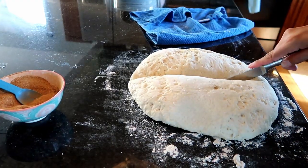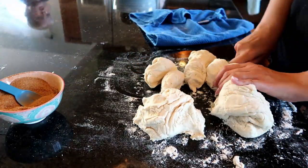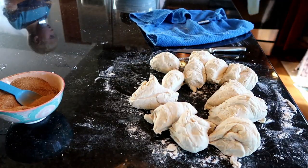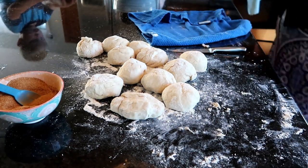Now I get to cut it into 12 equal parts. This recipe calls for between 8 and 12 elephant ears and I wanted to make mine a little smaller. The smaller size allows them to fit better into my Fry Daddy, which was important to me.